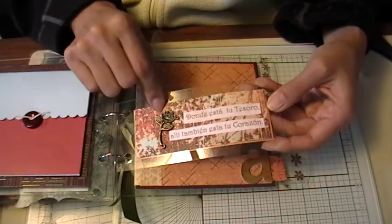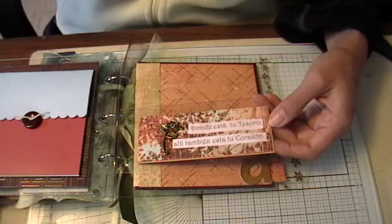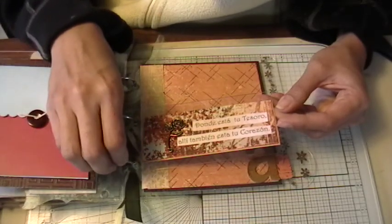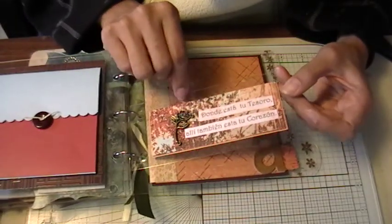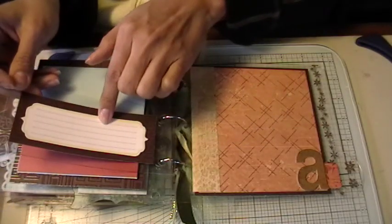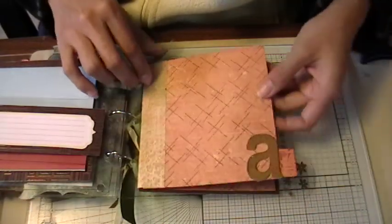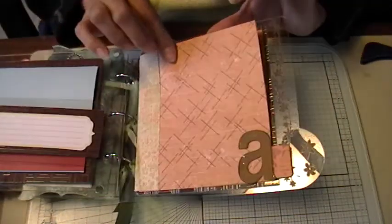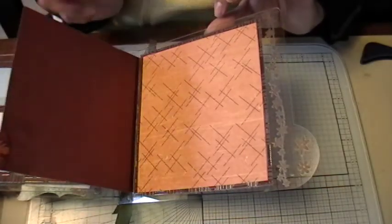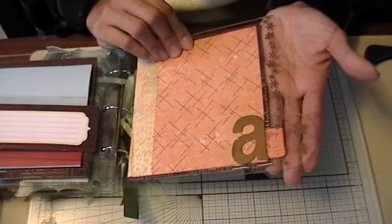This ticket piece has a rose charm on it, and it says "donde está tu tesoro, ahí también está tu corazón" — which means "where your treasure is, there will your heart be also." Then there's a little journaling spot. This is the last photo area here, and I've added an extra little folder flap so she can add a couple more photos if she wanted to. These are all rub-ons again.